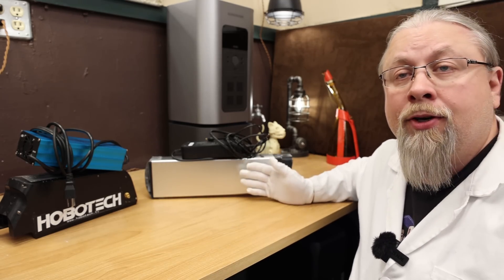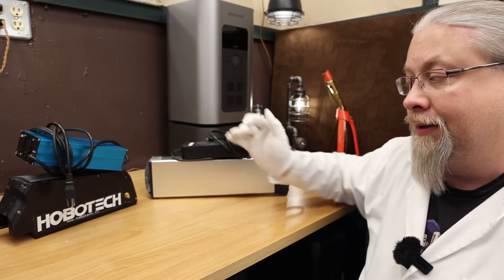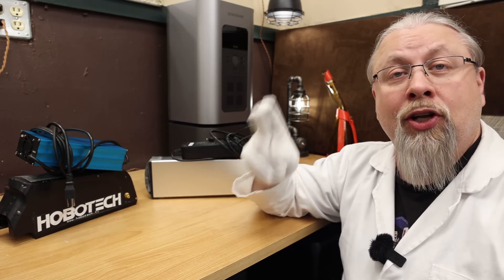Here I have two electric bike batteries and their respective chargers. One is from a common store-bought hub drive bike; the other is from my DIY custom build mid-drive bike. Now unless you have a Sur-Ron or some other high-end machine with a huge battery and a high amp charger, this trick should work for you. Even if you do have one of those fancy monster bikes, I'll show you later how you can charge that one too from solar, but it's going to cost you a little bit more.